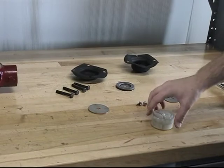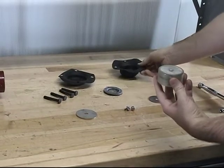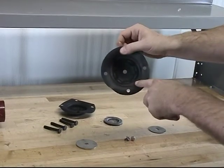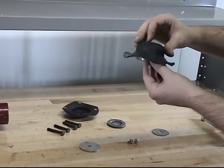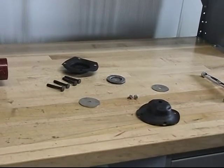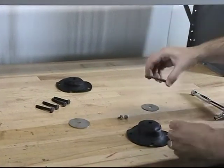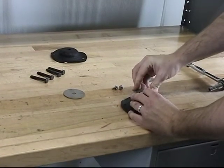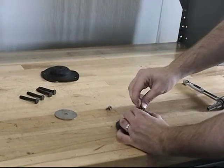To start installing the repair parts, first we can install the bottom end plate onto the piston. Next, we can install the lower diaphragm onto the piston, verifying that the fabric side of the lower diaphragm is facing towards the piston. Next, we can install the new clapper assembly by lining up the holes of the clapper assembly with the lower diaphragm and the piston. At this point, we can install the new screw and sealing washer assembly.